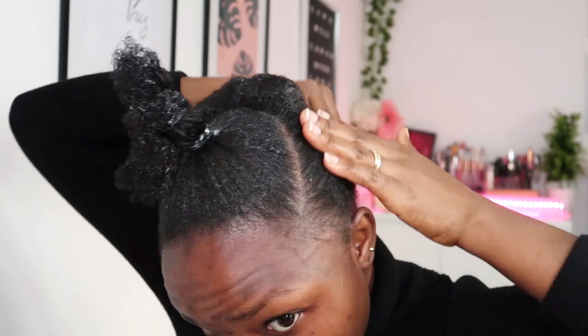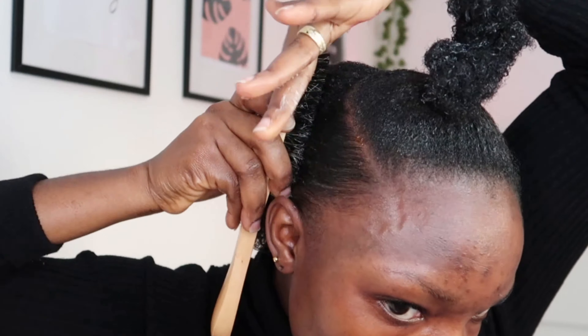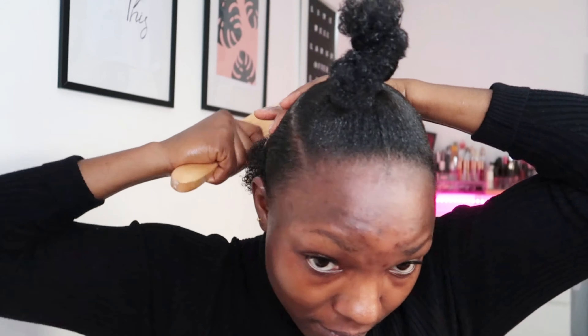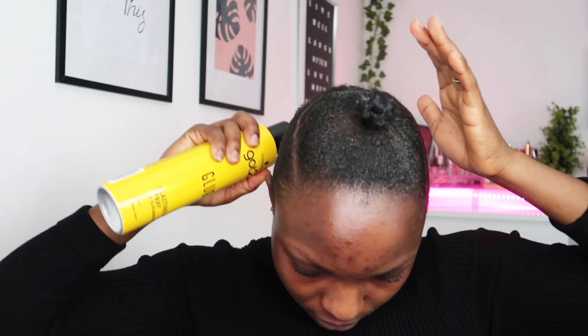Next I'm going to use my gorilla gel again, combined with eco styler gel — that's how the gorilla gel looks, a bit yellowish. I'm going to tie it up with a rope, then use an elastic band to hold it here.